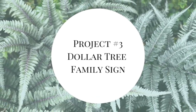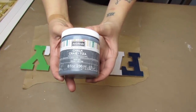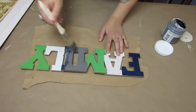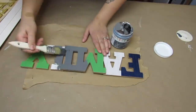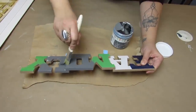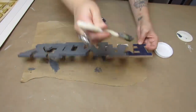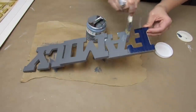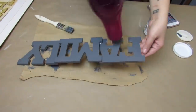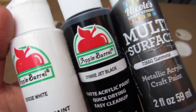The last project is a Dollar Tree family sign redo. I'm going to paint it with pewter chalk paint from Art Minds, picked up from Michael's, giving everything a good coat and making sure I also paint the sides. I'm going for a galvanized look — I'll be the first to admit I'm not great at the galvanized technique, but I don't go for perfect, I just go for the look I like and keep practicing. I used a blow dryer to get into all the creases.